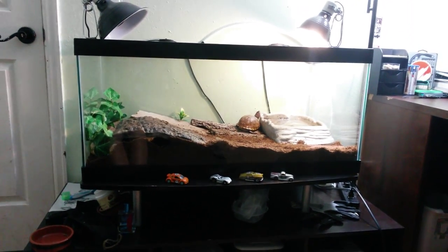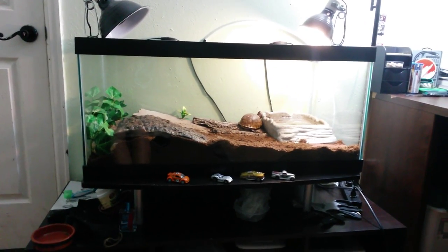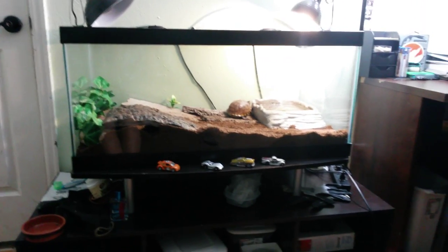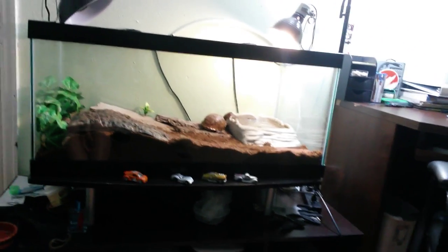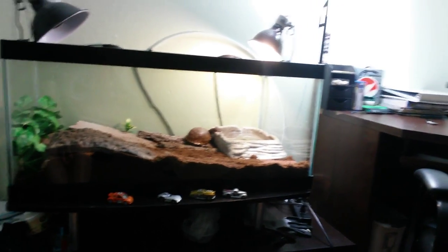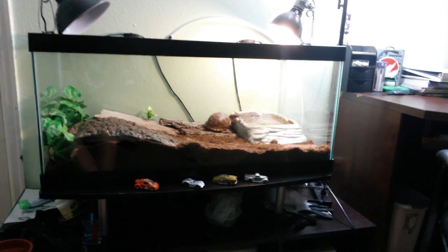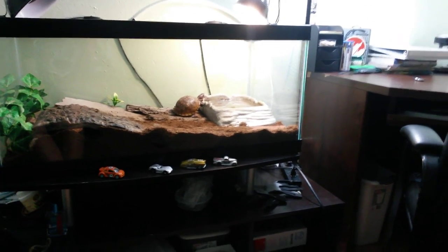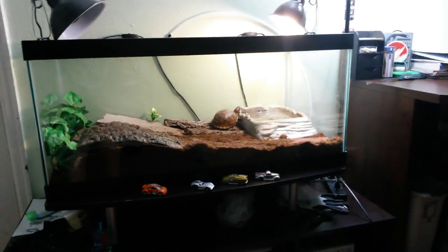Hey, what's up YouTube. It's been a long time since I've done a video, but I figured I'd do one today because a while back I bought my box turtle a new 40 gallon breeder tank. I thought I'd do a video to show you guys how I set mine up and how I take care of her and stuff like that. I guess I just wanted to share it, so here we go.